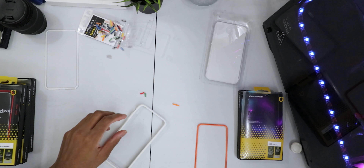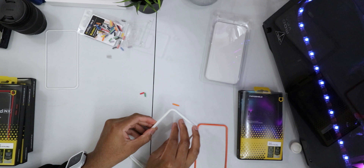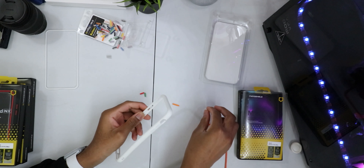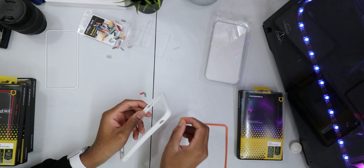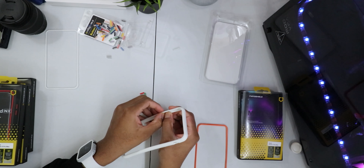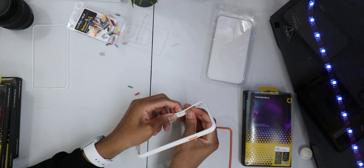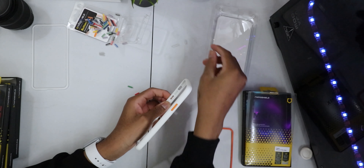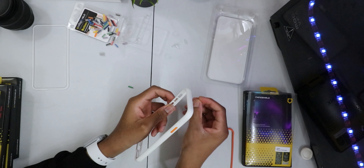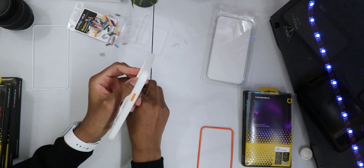We got green and red for the side buttons. To remove the power button, just press upwards — just like that. Easily removed. Push the new one in. For the power button, same procedure: just lift it up, remove, and insert. It's a really simple way to stylize your iPhone.